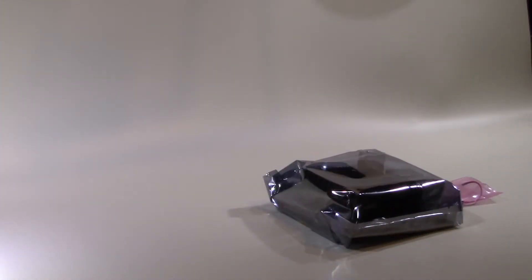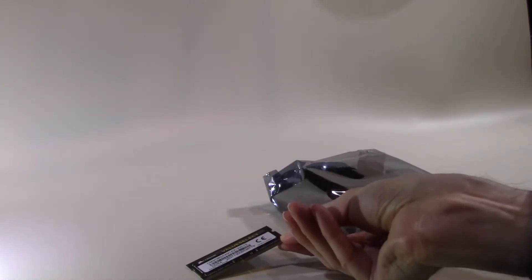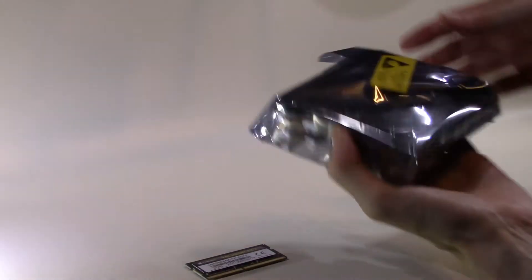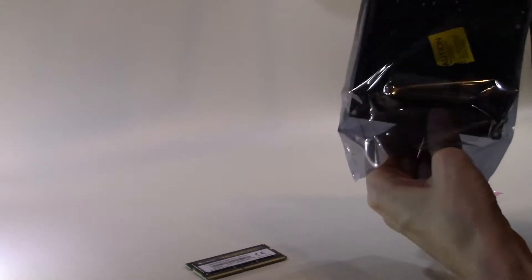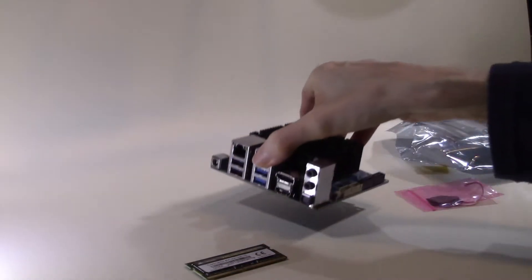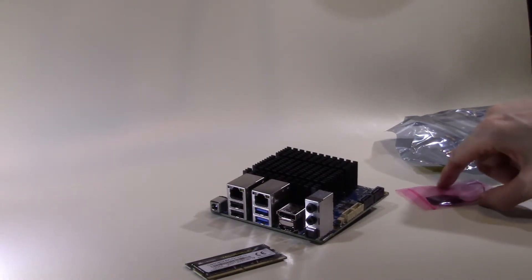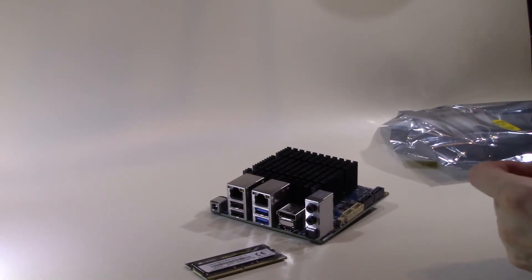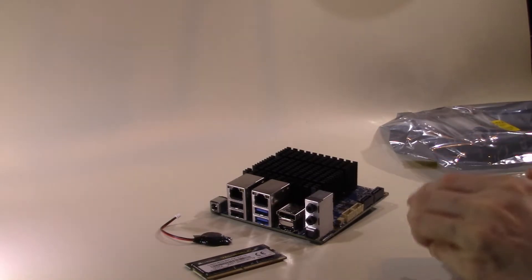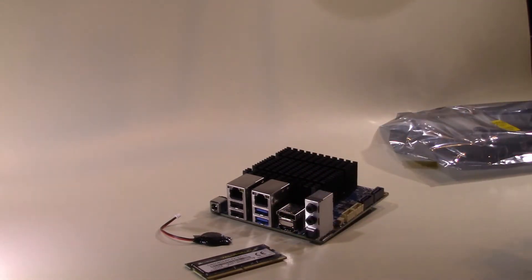Wrapped in the usual anti-static packaging the Odroid board needs very little additional hardware to be functional. The processor, which is an Intel Celeron G4114, is already mounted on the motherboard with a large passive heatsink covering most of the top of the board. The memory, which I purchased from Odroid, is an 8 GB DDR4 Corsair module running at 2100 to 2400 MHz and is flat mounted against the underside of the motherboard giving it a very low profile.